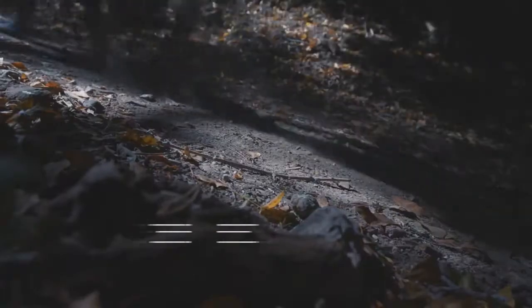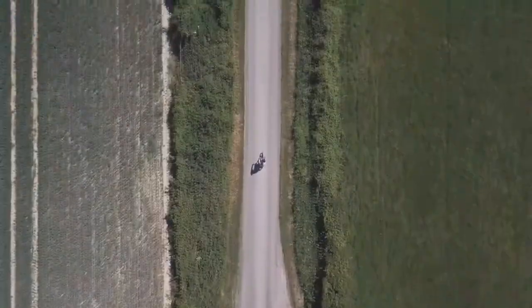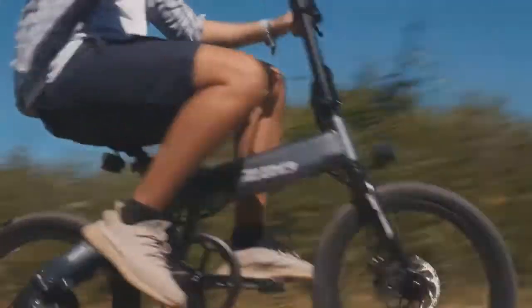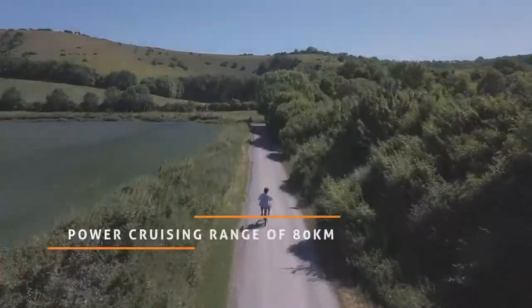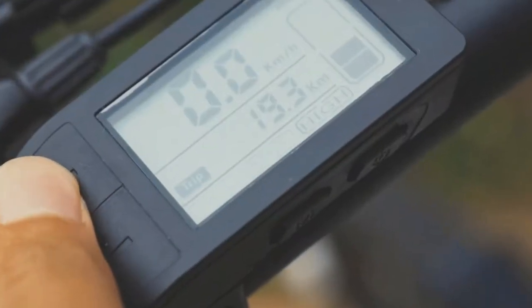Power through any terrain with its high-efficiency DC brushless motor. Be ready for any expedition with a 10A capacity battery that will power up your ride and allow you to go for as far as 80 kilometers, and enjoy both manual and power-assistant cycling.